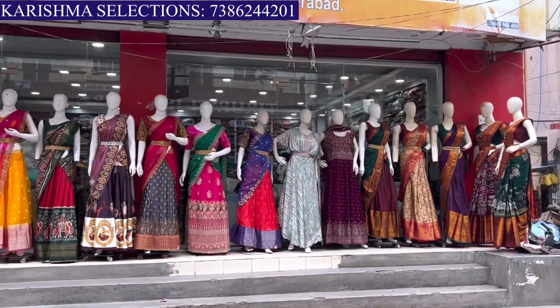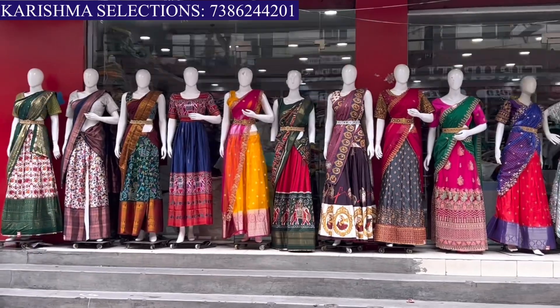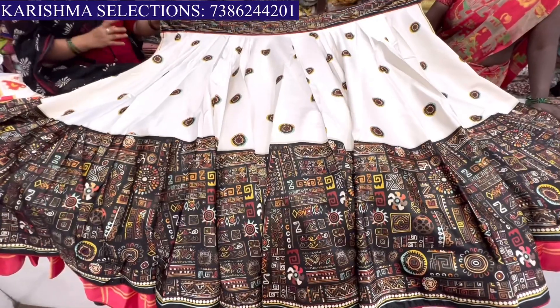We have crop tops, leggings, sarees, everything available. We have a great collection. We have all varieties of long crops, crop tops, customizations, kids wear, and more.